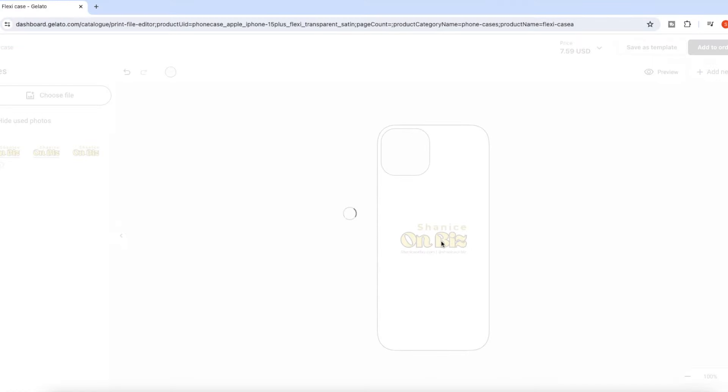Now that I've added my image to my design, I'm basically done. You have the option to save this as a template or place your order — I'm going to do both. I recommend always ordering samples before finalizing your product and adding it to your store, so you can get a feel for what your customer will experience and make sure the design looks as intended. With my partnership with Gelato, you get 50% off your first order if placed within the first three days — click the link in the description to take advantage of that offer.